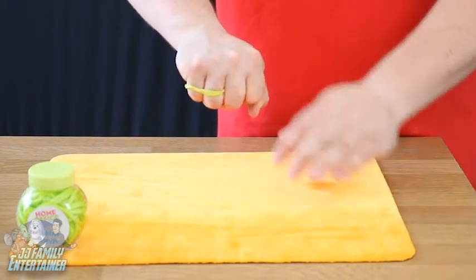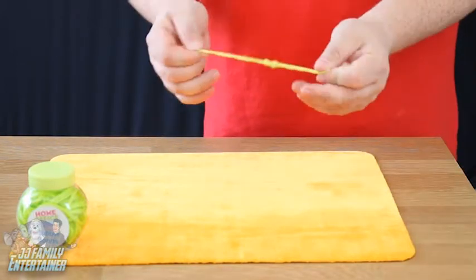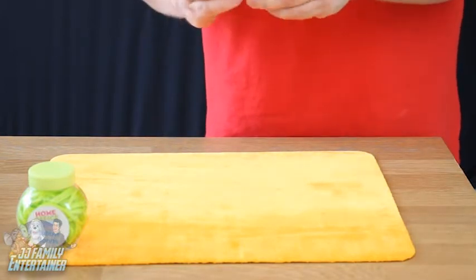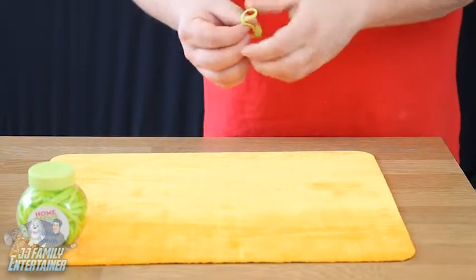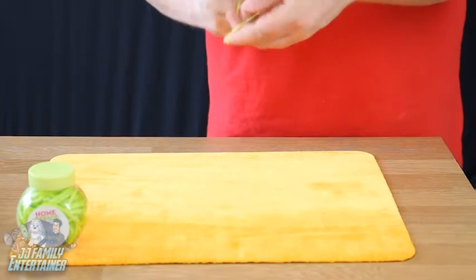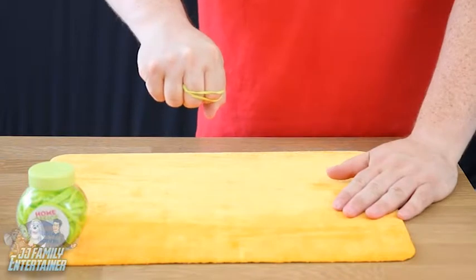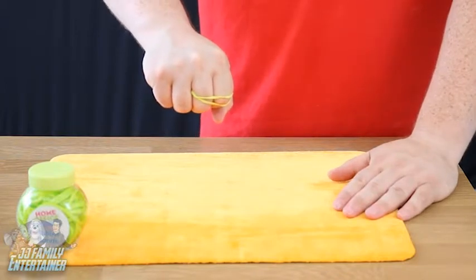And it jumps from those fingers to those fingers. I know what you're thinking — you want to see it again. Don't worry. We'll take the elastic band — oh, we've got a little knot there, let's open it up. We'll do it with these two fingers this time. So wrap it around these two fingers like so. Watch very closely. One, two, three. And it jumps back over to those two fingers.